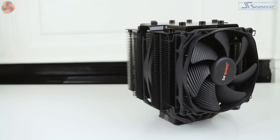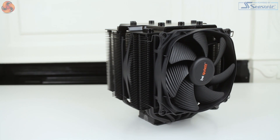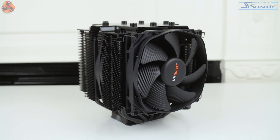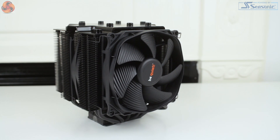Hi guys, it's Silas from KitGuru and today I'll be taking a look at a pretty socket-specific cooler from BeQuiet, the Dark Rock Pro TR4. As the name includes TR4, this suggests it will be perfectly suited to AMD Ryzen Threadripper CPUs and specifically the TR4 socket.